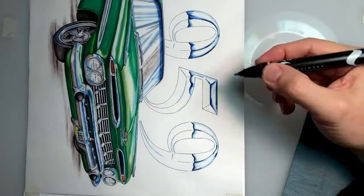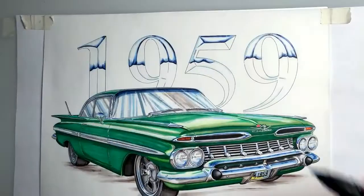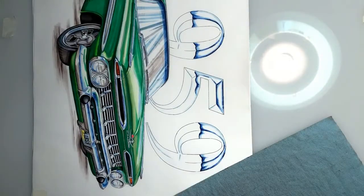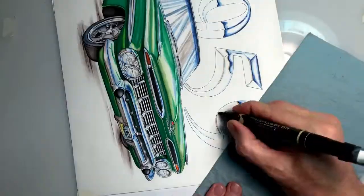Here we go, more blending. After this, I actually go in and work on the bottom of the horizon line and the areas of the beveled numbers that would be reflecting the ground.